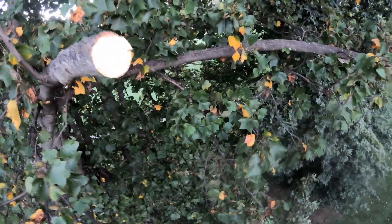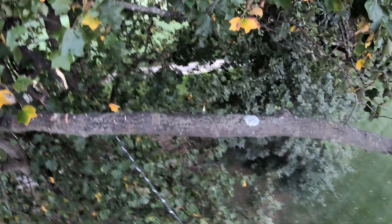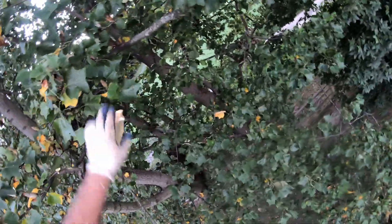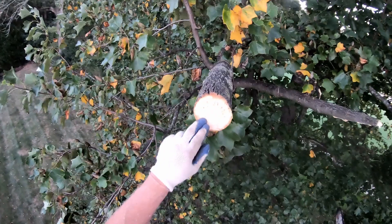All right, let's do this one. It's not nearly as heavy, but I'll show you what it takes to pop this thing when you cut from the top. Here we go. Not that much of a cut and she just popped — versus how much undercut I get.